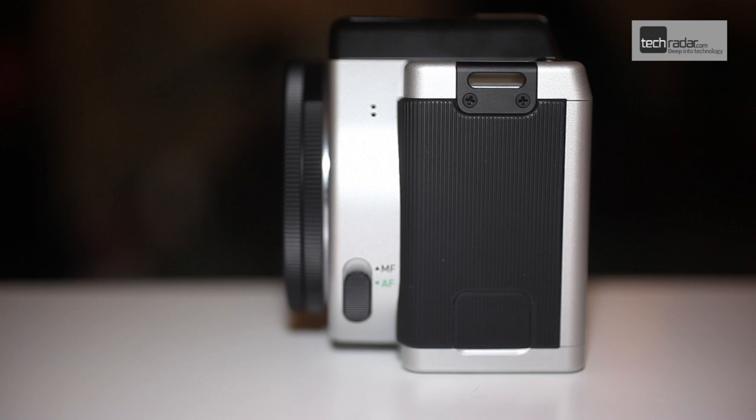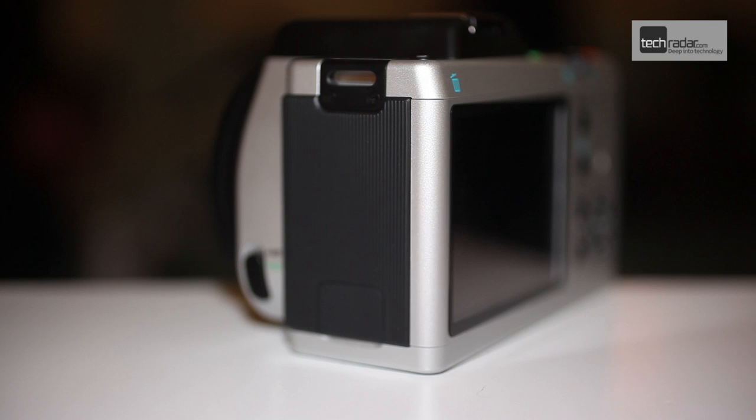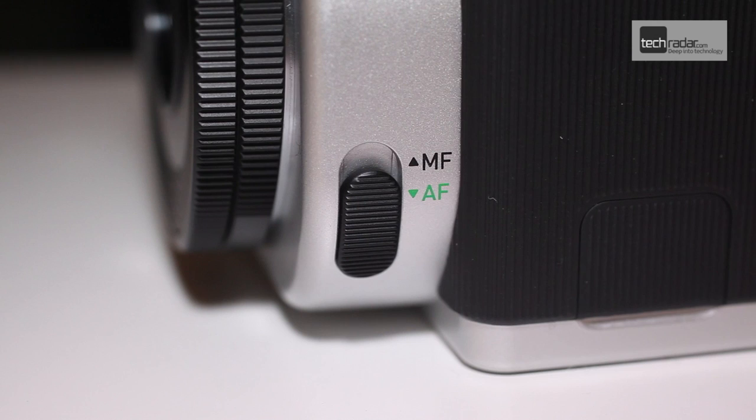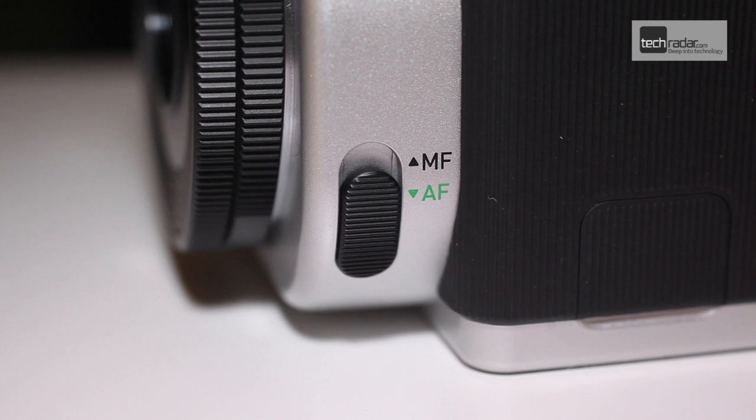The design and sturdy build makes the K01 feel like a proper camera, and image quality supported by the APS-C sensor is an exciting prospect. It will be available to buy from March and will be accompanied by a new 40 millimeter pancake lens billed as the world's thinnest interchangeable lens, coming in at just 0.36 inches.